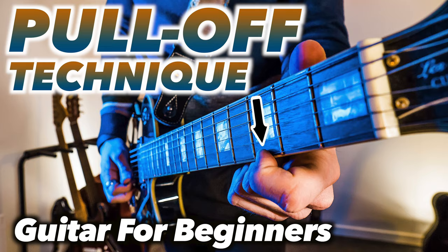Today we're going to do the combination between the two techniques I showed you in the last two videos — the hammer-on and pull-off technique. Both are used a lot in combination with each other in solos, riffs and such, sometimes in chords but mostly in solos. Fingerstyle is of course also a possibility.